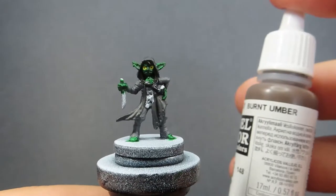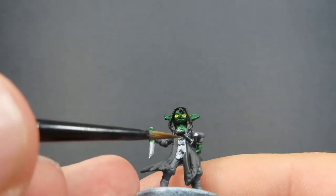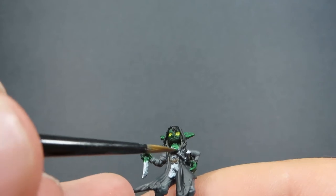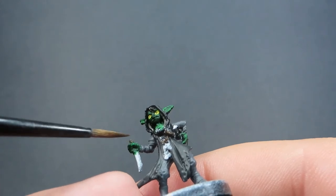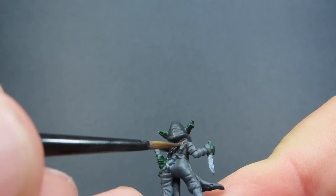Then once we've done that, we're going to come in now with some Burnt Umber. For our Burnt Umber, we're going to be using it for all the leather straps that Knot has on her - so of course her belt. We're also going to be doing just the handle on her dagger as well with that nice Burnt Umber. And she does have a nice big leather strap running across her back for holding weapons and such like that, so don't forget to do that as well.